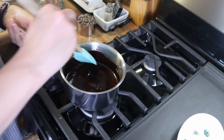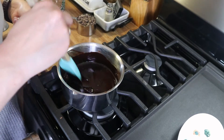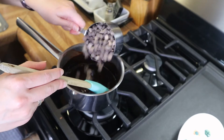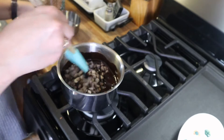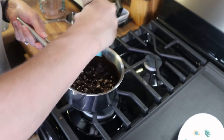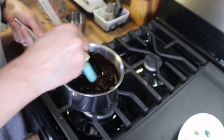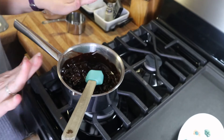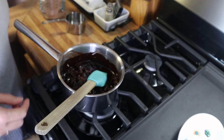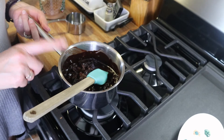This is nice and melted, there's no clumps at all, and I removed it from the heat. Now I'm going to add in my chocolate chips and give this a stir to get those in there. I'm going to leave it alone and let the chocolate chips melt — it should take about three to five minutes. In the meantime, we're going to work on the dry ingredients.